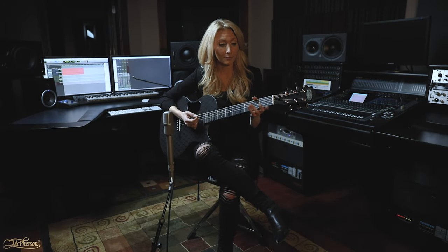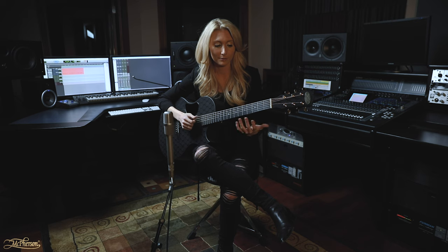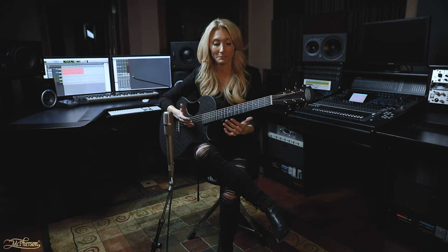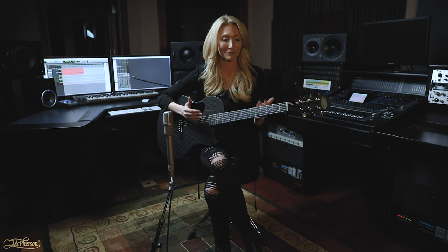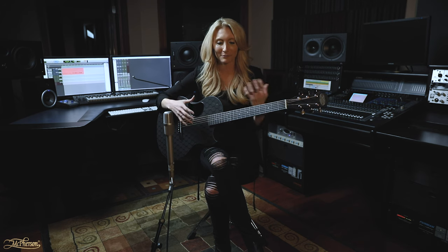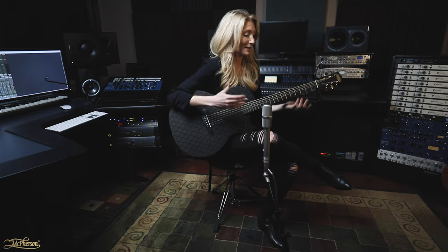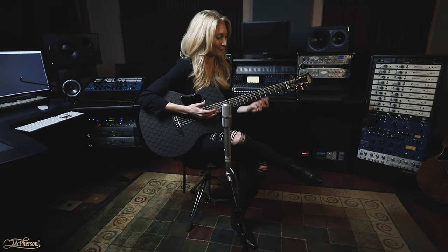I've been playing this guitar for about a month now. The first thing — when it was shipped to me, I took it out of the box, tuned it up, and it was perfect. It was absolutely perfect. I've never experienced a guitar where you get it and it's perfect. Everything needs to be set up, and if I'm doing a different style of playing it's got to be set up perfectly for that — and this guitar has been absolutely perfect, and that's a word I don't like to throw around.